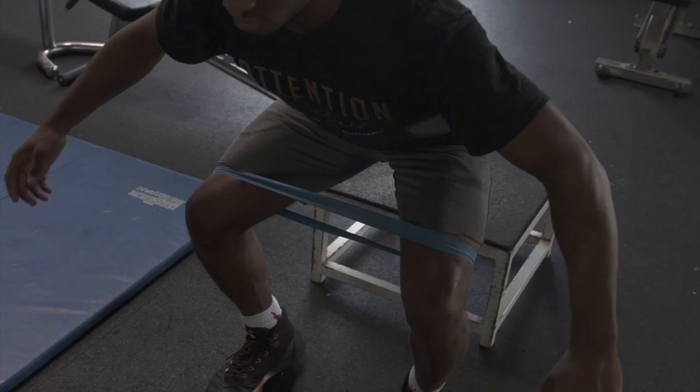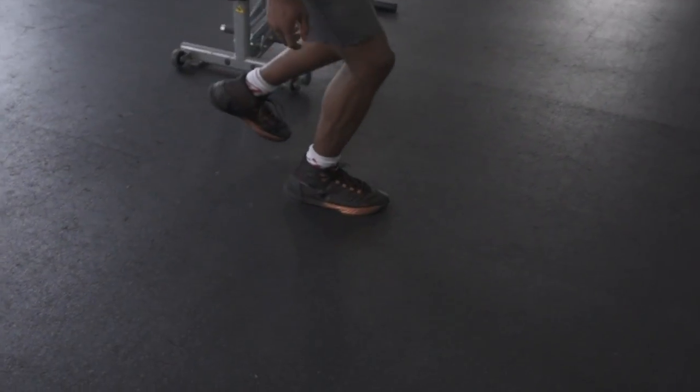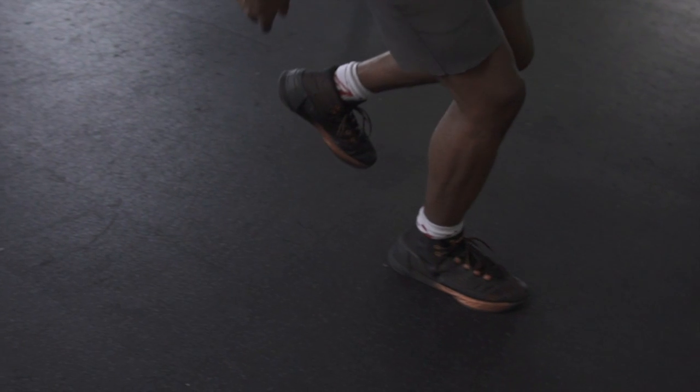Depth drops are for more advanced players that have progressed from the squats and hip bridges and essentially any two-leg movement. Finally, any effective program should use simple single leg hops to help your brain learn to better control your decelerations on one leg.